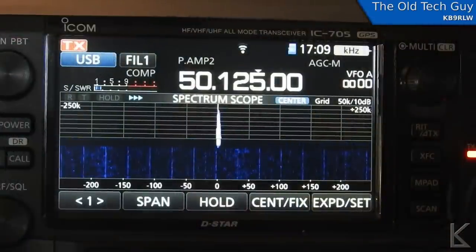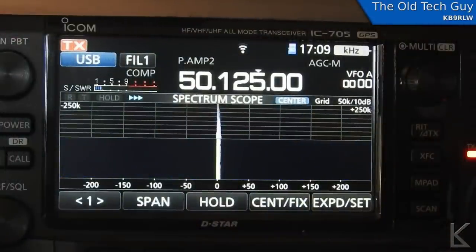So that's my six meter cage dipole — I hope you found that interesting. CQ CQ CQ, this is KB9RLW, KB9RLW, near Quartzite Arizona, calling CQ and standing by.